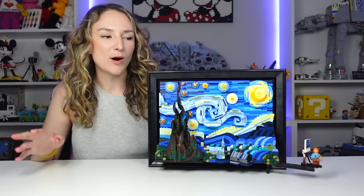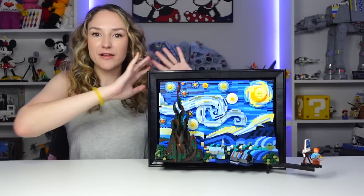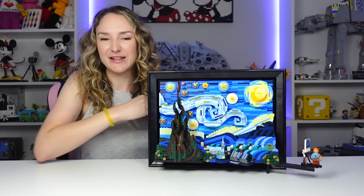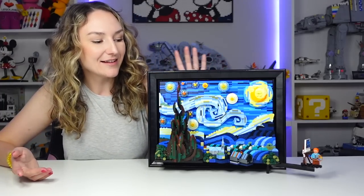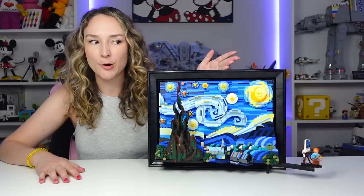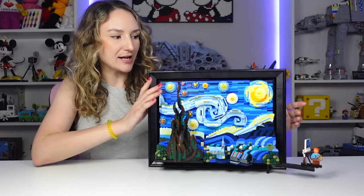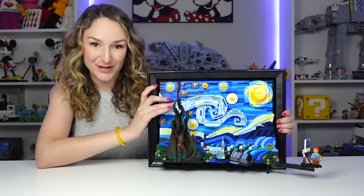If you've been watching this channel for a while, you know that I'm way more into the display sets. I love the 18-plus type stuff. I love having a giant display wall behind me — that's really what I gravitate towards when I look at new LEGO sets. This one is definitely a display set, but oftentimes with display sets from LEGO they are not very enjoyable to build. Sometimes they are and sometimes they're great, but this one was not enjoyable to build.